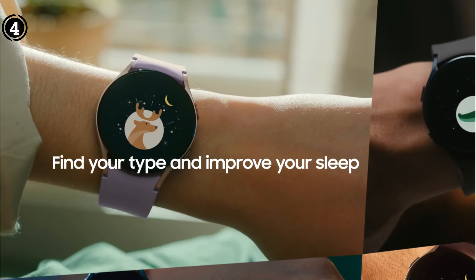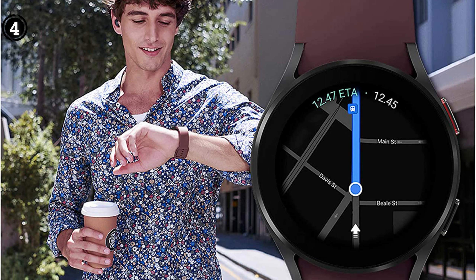The screen of this watch is prone to scratches, and its battery life is only around 2 days, which is its sole significant flaw.